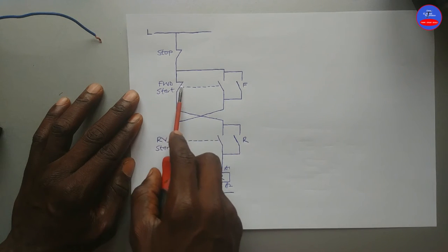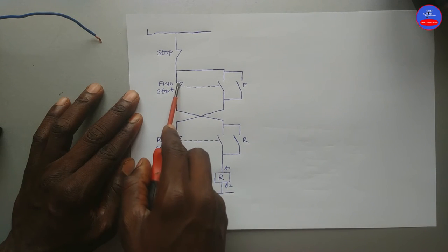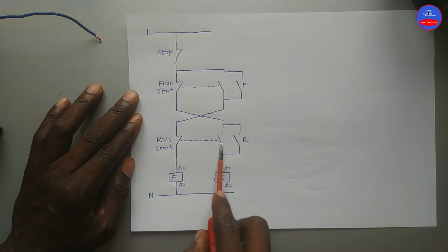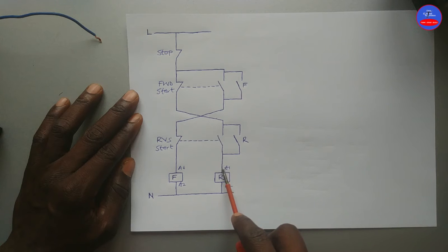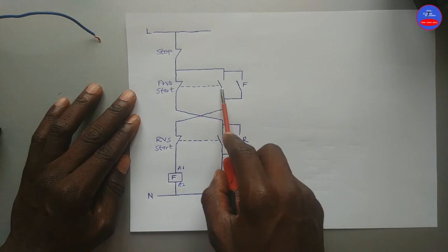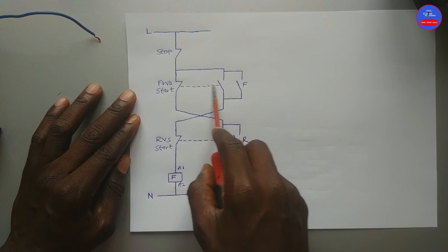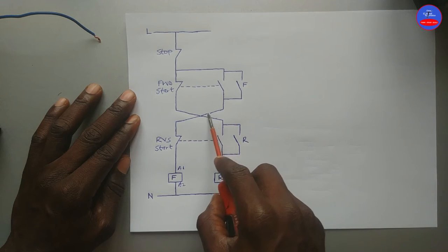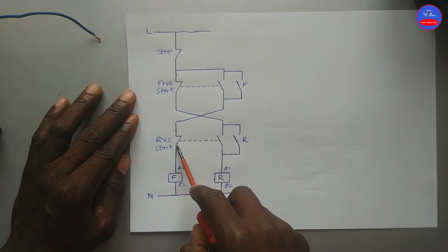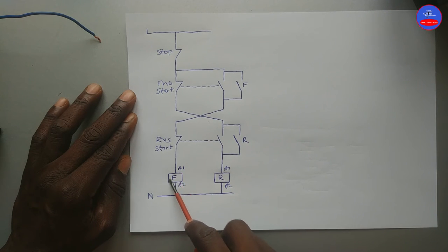We wired the closed section of the forward push button in series with the open section of the reverse push button, and then it goes to A1 of the reverse contactor. And we wired the open section of the forward push button in series with the closed section of the reverse push button, and then it goes to A1 of the forward contactor.